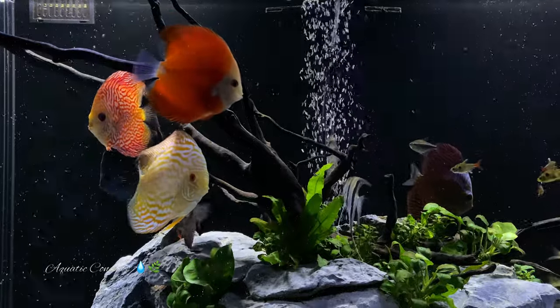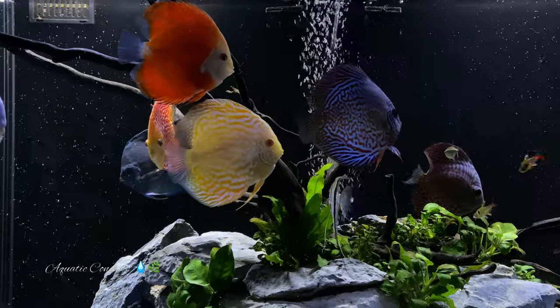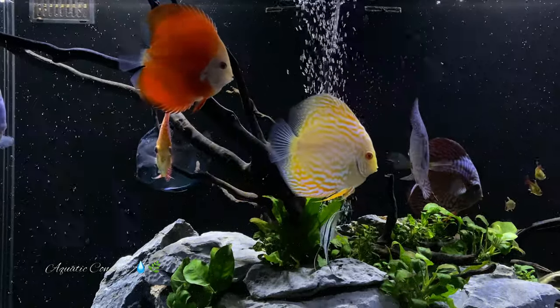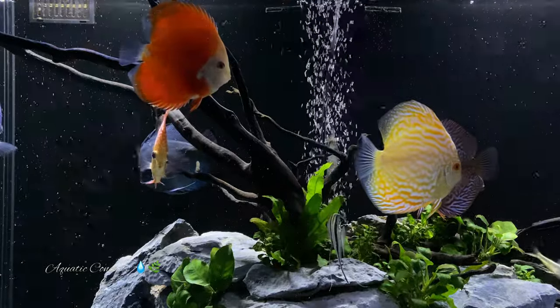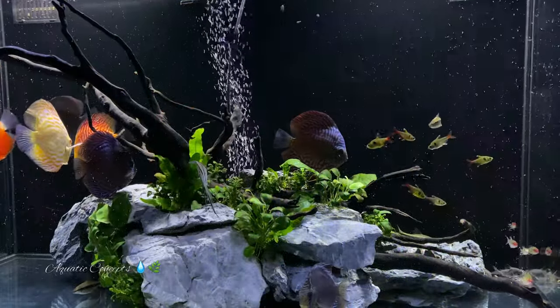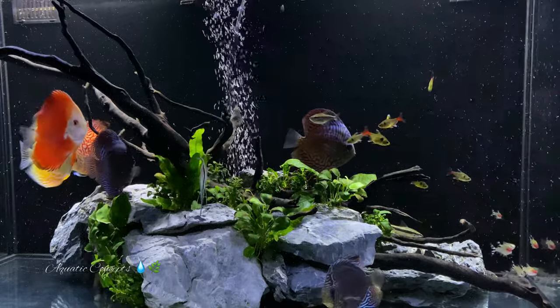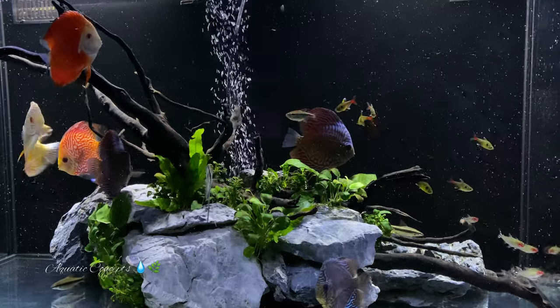Ember tetras work great alongside your discus fish and your cleanup crew like Corydoras and Siamese algae eaters. The ember tetra is number five on my list.